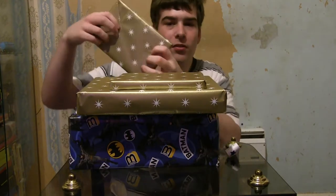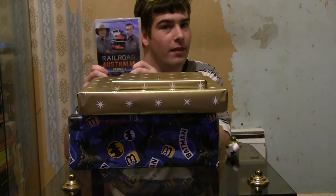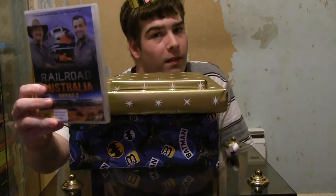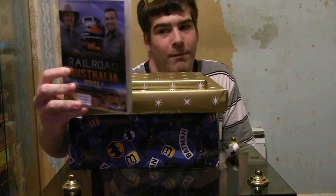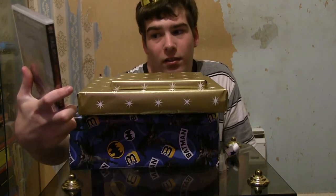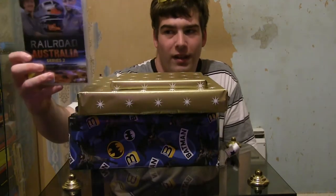We'll open up the DVDs first. So, this is a Railroad Australia DVD. I know you can't probably tell how happy I am, but really, trust me, I am happy. This is Series 2 of Railroad Australia. So there you go, that's the first present.